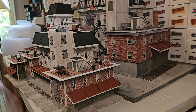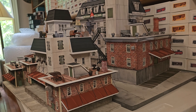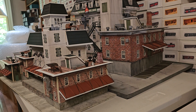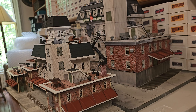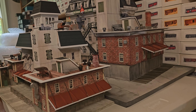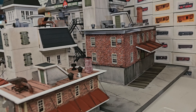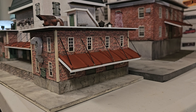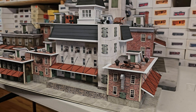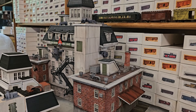Here are some more shots of the HO version versus the O-scale version. You might ask yourself why the HO buildings are so closely priced to the O-scale buildings. It takes the same amount of labor hours to make an HO building as it does an O-scale building. The only difference is that the O-scale building's materials cost is much higher because the materials are more expensive and the buildings are much bigger. The amount of time it took to make that O-scale building was the exact same amount of time it's taken me to make this HO-scale version of it — time-wise, they wind up being equal.